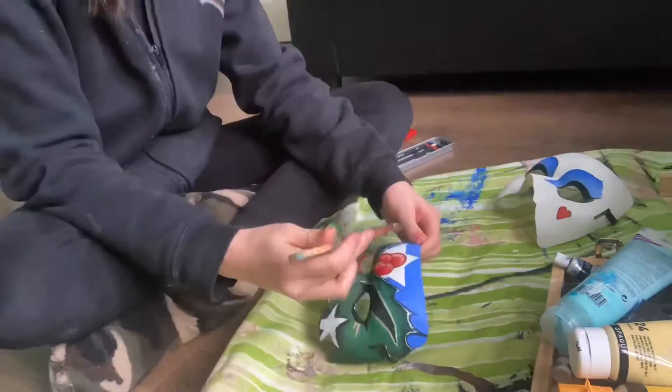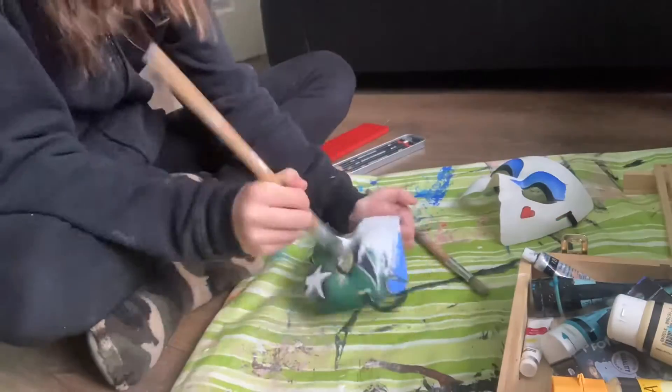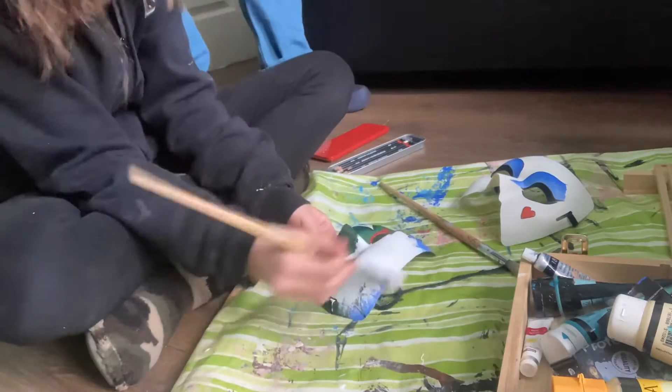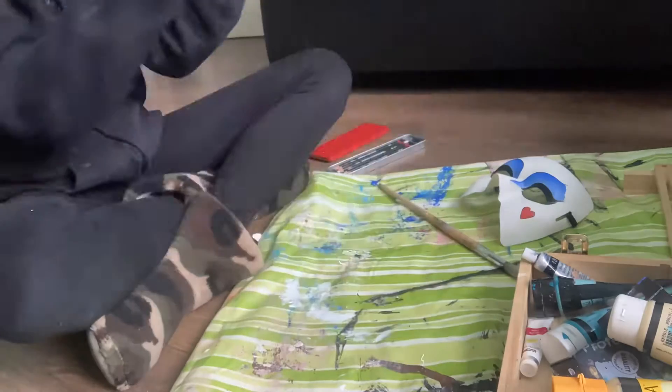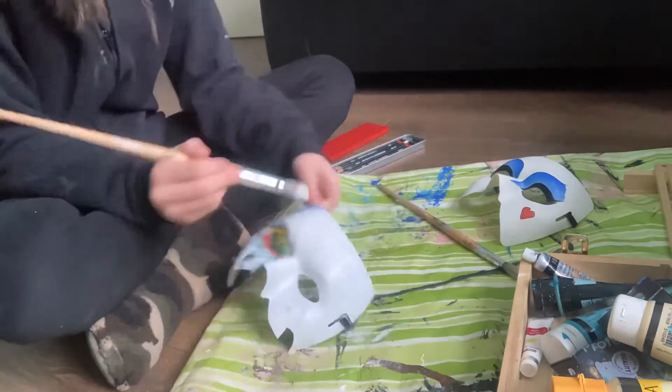Hello there, today is my first YouTube video and thank you so much for clicking. That will be me painting an old mask, which I must say had a gorgeous design, making me feel a slight bit bad about repainting it.